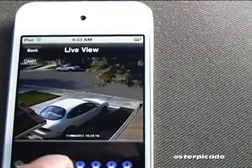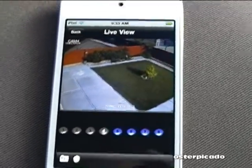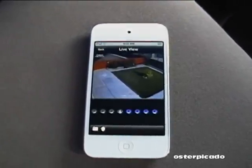And you've got one in the backyard. Pretty cool app. Thanks for watching.